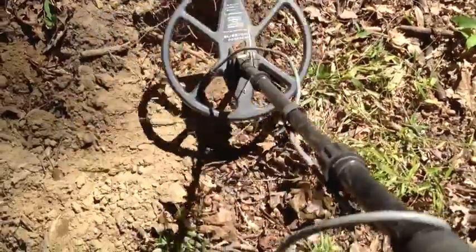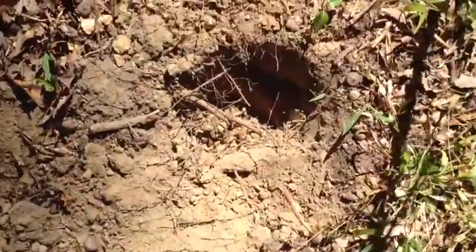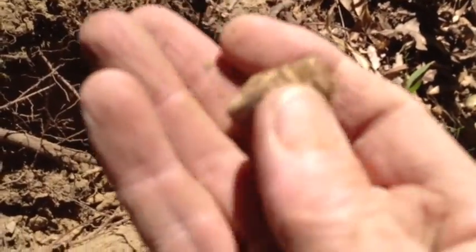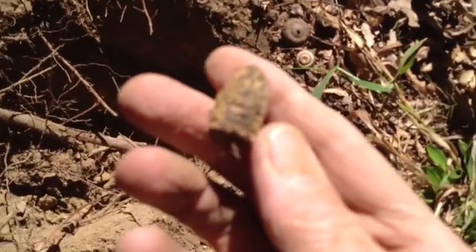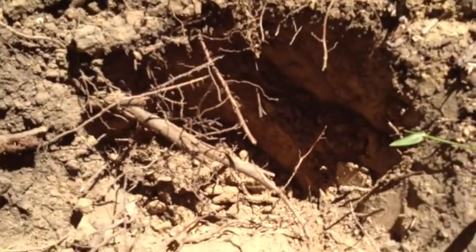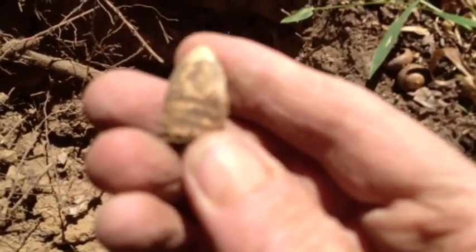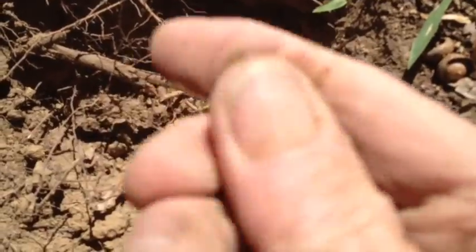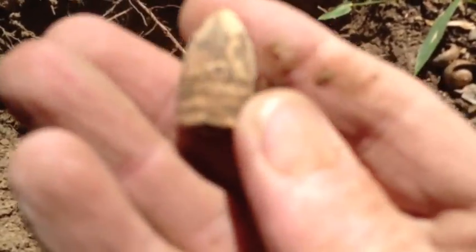I can see a bullet down in the hole — and it's a nice three-ringer.